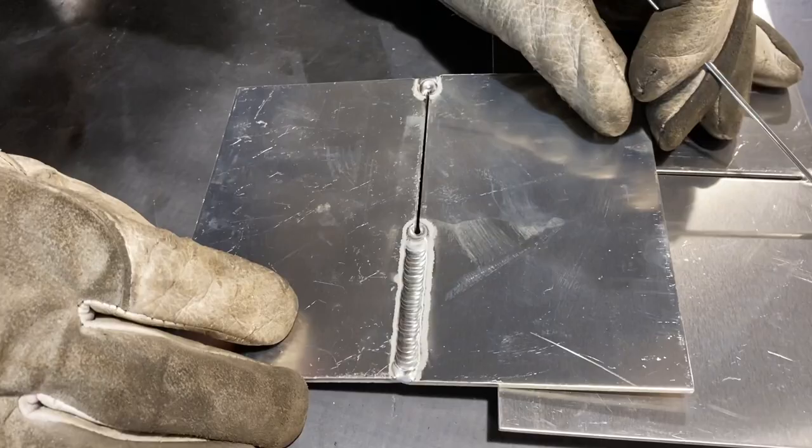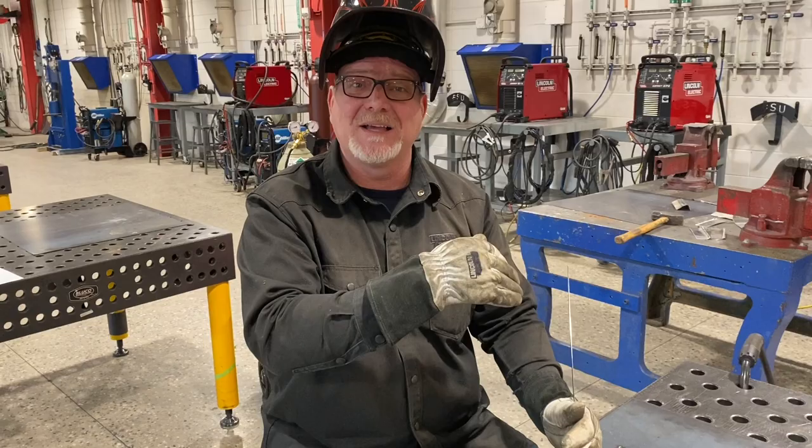I'm going to continue making this weld, and now we're going to do a little bit of testing, and I'm going to show you a weld that has a keyhole technique and one that doesn't. So we'll be right back.